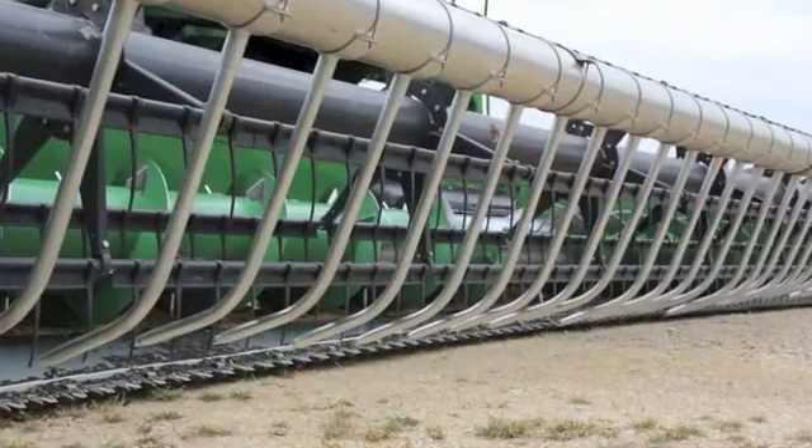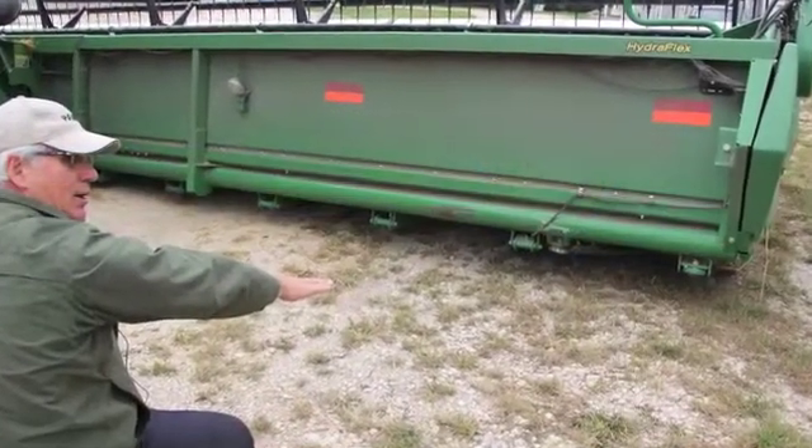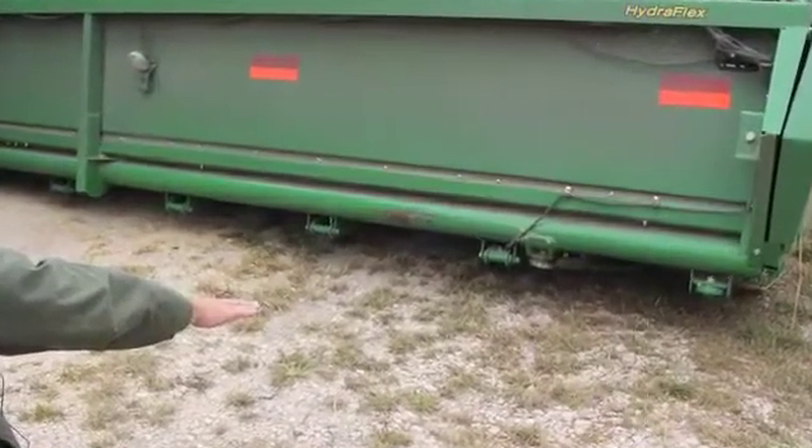What's the necessity of the flex header with soybeans? The key thing about soybeans is that they grow very close to the ground, and some of your larger pods are right near the ground. You can't afford to lose them or leave them behind. One of the developments with combine headers is the flex header, and the key element is that you've got to have your cutter bar very near the ground, cutting as close as possible so that you capture the beans right near the ground.